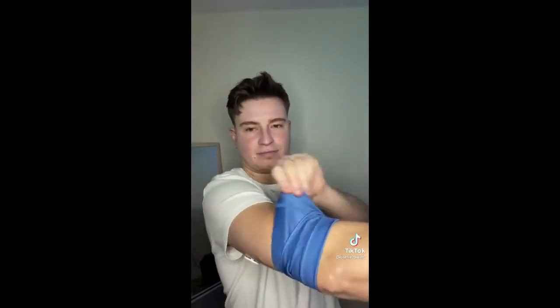So when Kyo Dyer reached out and said, we want to send you some alternatives, I said yes please. So here's me trying on the Dyerband.